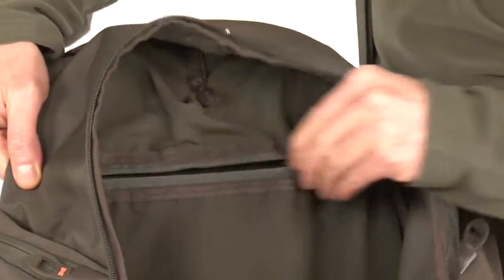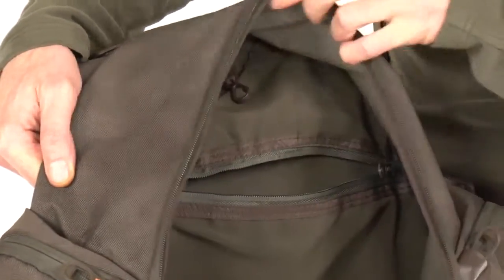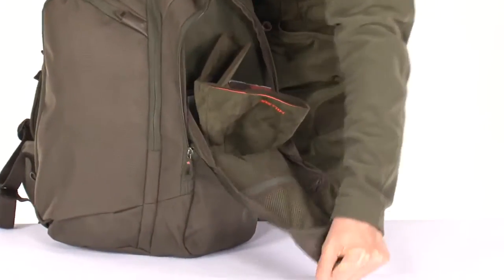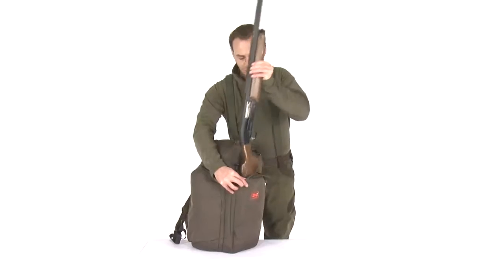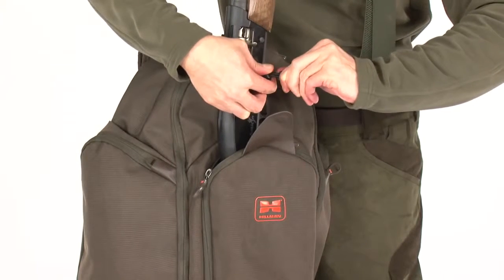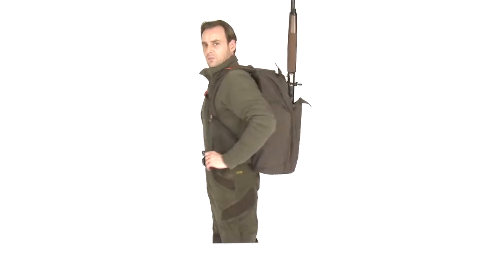Additional compartments for scope and hydration system are provided. The front compartment is quickly accessible and suitable for frequently used accessories, and thanks to the elastic attachment system, this compartment can also carry a shotgun, bow, or tripod.